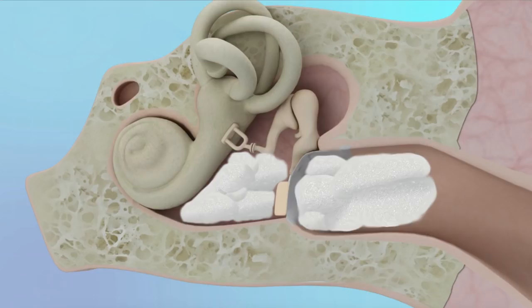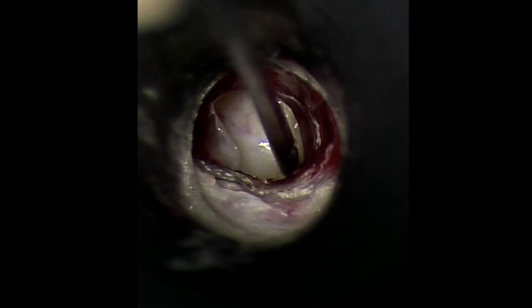Please note that in reality, the skin flap is elevated off the backside of the ear canal and not from the bottom as shown in the animation.